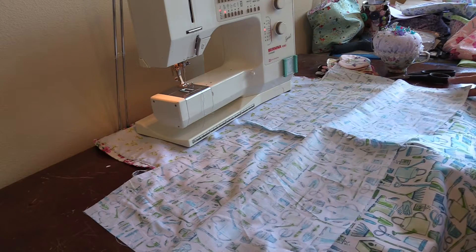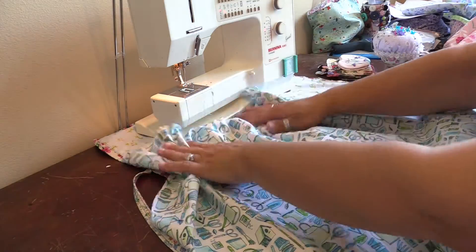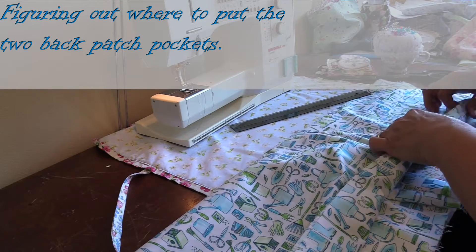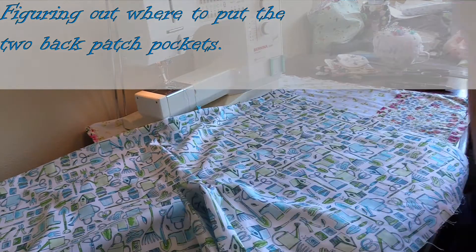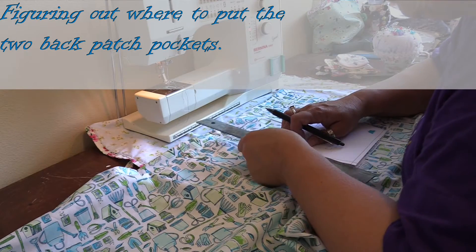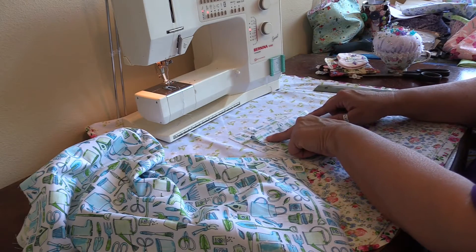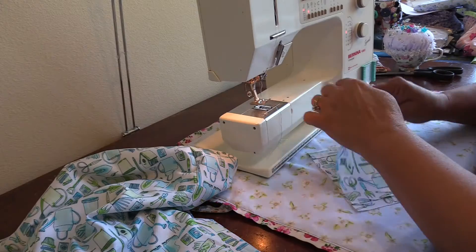The waist will be gathered up with elastic, but I need to know where I'd want the pocket to be if I were the wearer of these shorts. With right sides together along the line you've created, stitch just that little spot on each side for the pocket placement.